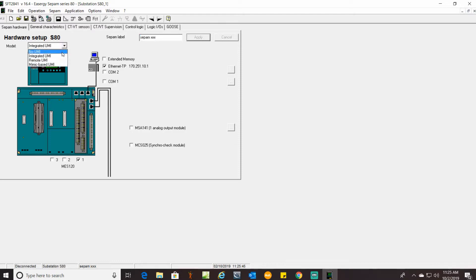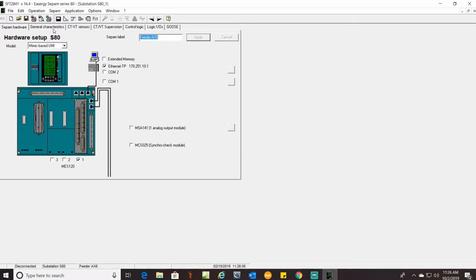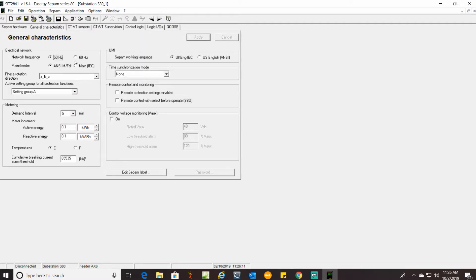We don't have an analog output module or a sync check — this is strictly a feeder breaker. Our UMI is the mimic based in this case. Apply. This is feeder 8x6 — need to give that CPAM a label. Then we get into general characteristics: this is a 60Hz system, we're doing ANSI, temperature in Fahrenheit, and U.S. English. Apply.